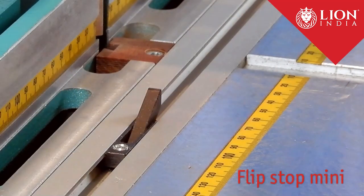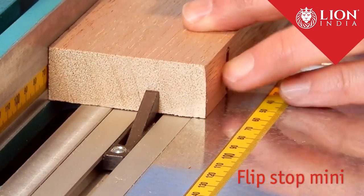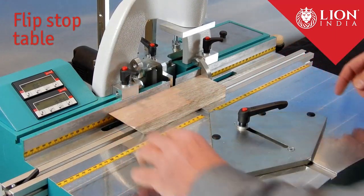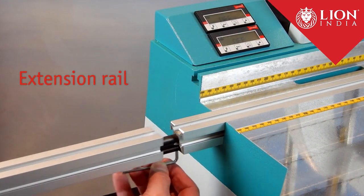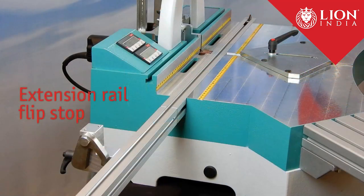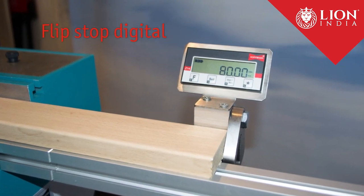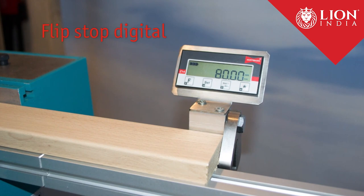The flipstop mini disappears in the rail when not needed — nice and easy and still accurate — for left or right side within the machine table, perfect for repeated accuracy. The extension rail assembly simply slides into the extension rail with its bolt and tongue; make sure to tighten the set screw underneath. Very useful when processing longer material with multiple flipstops for repeated accuracy. These digital flipstops can be installed on either side of the machine — the best you can get when it comes to efficient production.